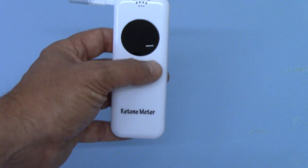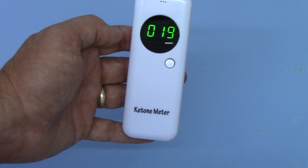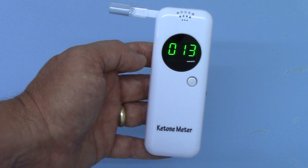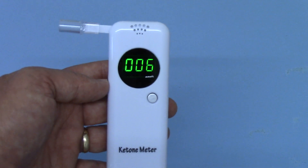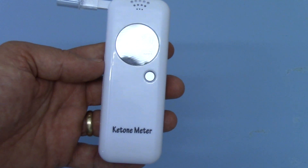Okay, so what we're going to do now is actually run a test. There we go — coming on, showing all the symbols functioning, counting down from 20. When it gets down to the BLO indication I'm going to trigger this unit by blowing through it and show you the results. So here we go — five, four, three, two, one — blow.